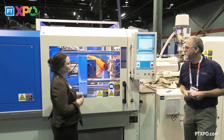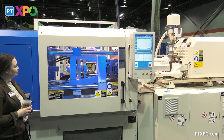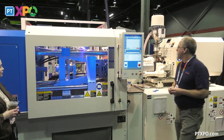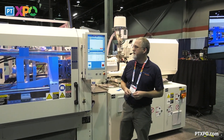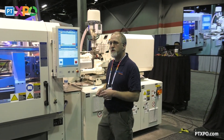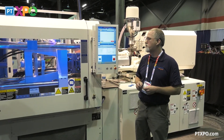Continue production. It's easy as that. My machine's set up so the first three shots are startup parts, so we're not going to put as much pressure in the mold and we're not going to fill the parts completely out. We'll throw the first three shots away. After that, it will go back to normal production.